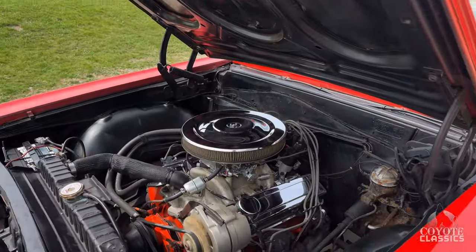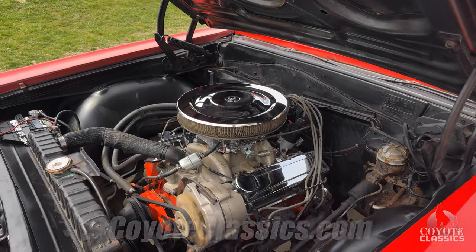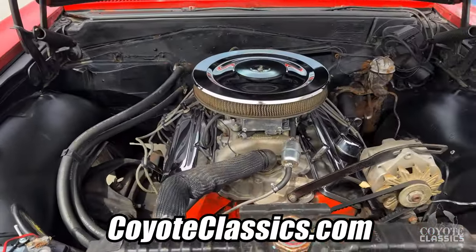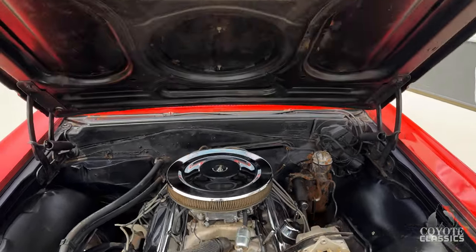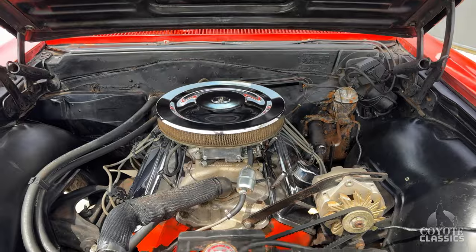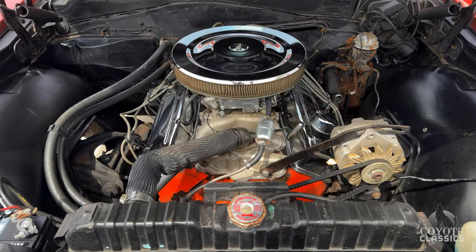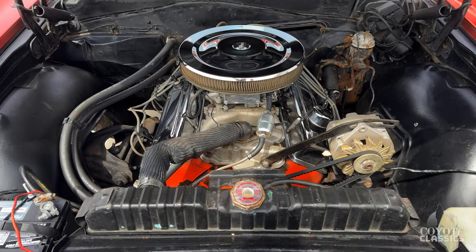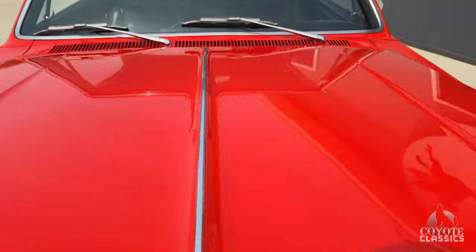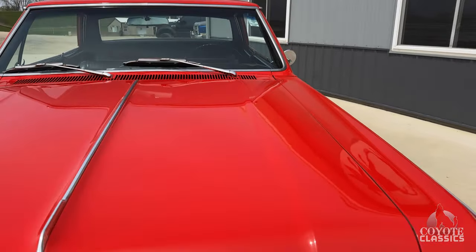Underneath the hood it's got power steering, just a standard V8, little Holley four-barrel. Nothing fantastic as far as show quality — if a guy wants to spend just a little time under here, repainting the black would be great. It's got a high-rise and really runs and drives nice. I drove this back from a show just yesterday. Hood shuts beautifully.